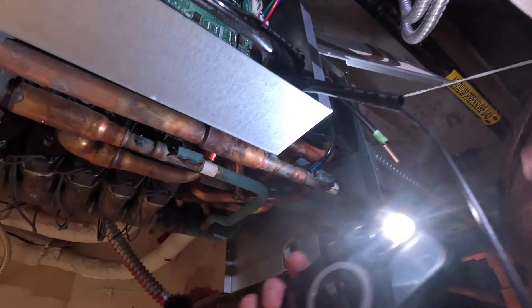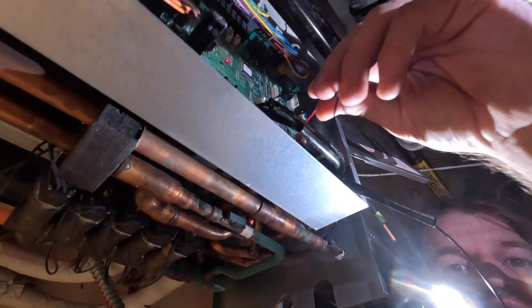So we got our new thermistor and we got it pulled through - it was actually kind of a pain in the ass, if I'm being honest, but it could have been much worse. We got this thing cut here - these are our old wires. The only thing we've got to do is get this old thermistor thing out.